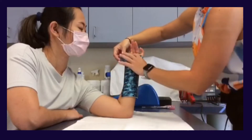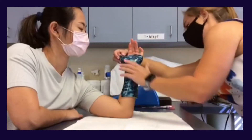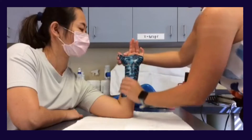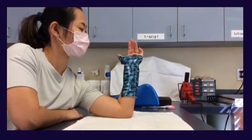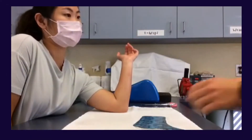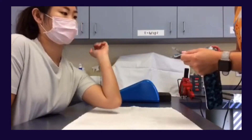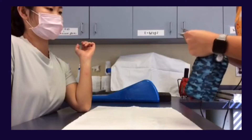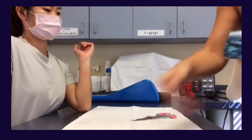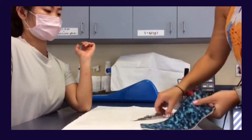Pull the thermoplastic material around the thumb into a loop while making sure the IP joint is free from movement. You can stick the two ends of the loop together or wait till the very end to make sure that you have made all of your adjustments prior to attaching the ends. As you continue to make your adjustments, make sure your edges are rounded to ensure comfort for the patient. Always make sure the material is not too hot before applying it back onto your patient, and the most important part of this orthosis is ensuring that the thumb has enough support.